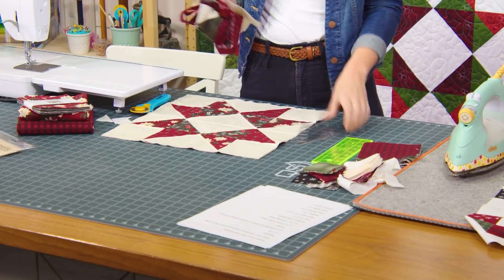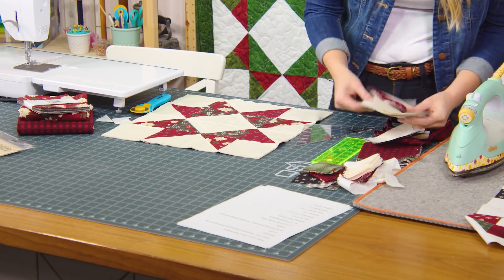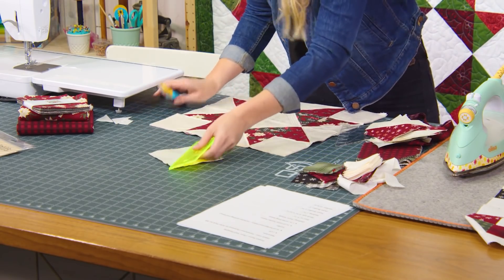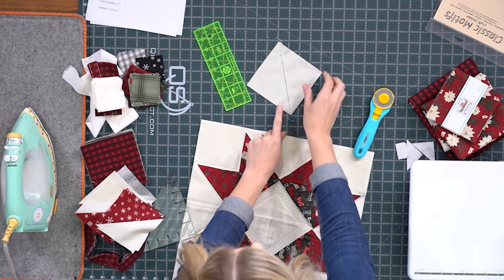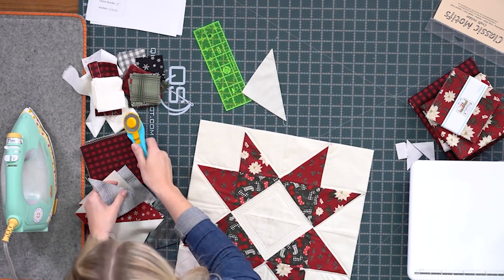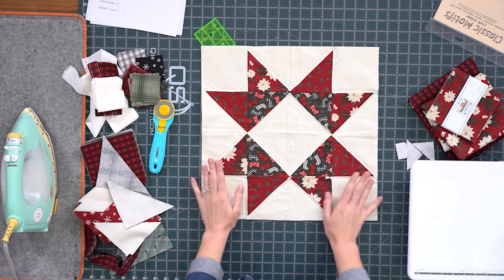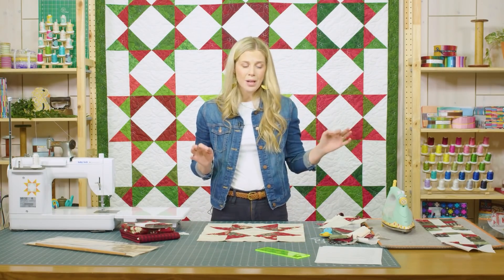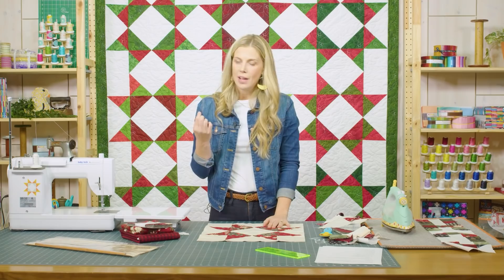I made it using half square triangles. I put a five inch background square and a five inch charm square together, drew a line, sewed a quarter inch from either side, pressed those and squared them to four and a half inches. Then I used my half square triangles and laid them out in this cute little star — a really simple half square triangle star, and I quilted it myself. I want to make sure you guys know how to put these tabs on, because it's a great way whether you're hanging a full quilt or a wall hanging to just add a little bit of extra detail.